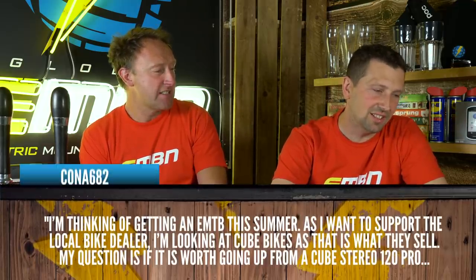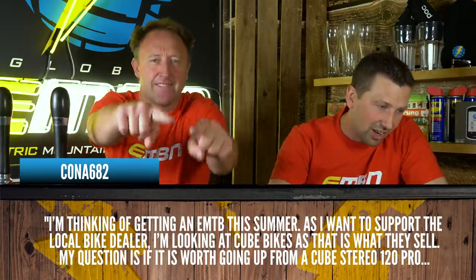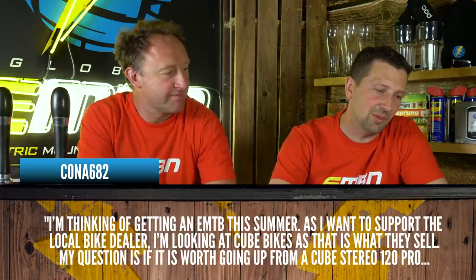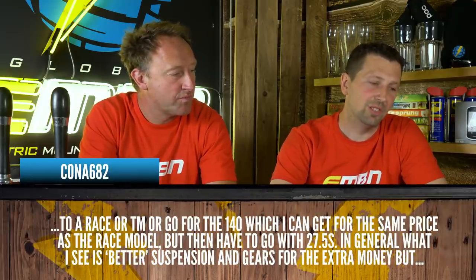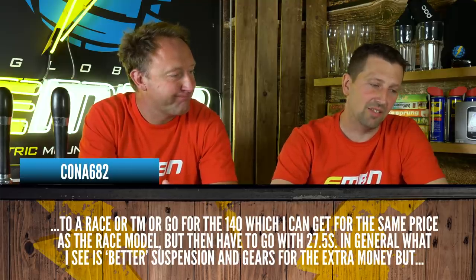Kona682 is saying: I'm thinking of getting an e-bike this summer, as I want to support the local dealer. I'm looking at Cube bikes. My question is, is it worth going from a Cube Stereo 120 Pro to a Race or TM model, or go for the 140, which I can get for the same price as a Race model but then have to go with 27.5 wheels?